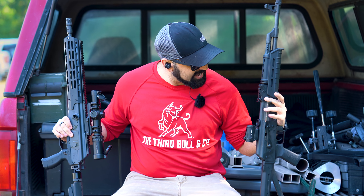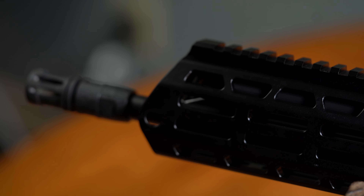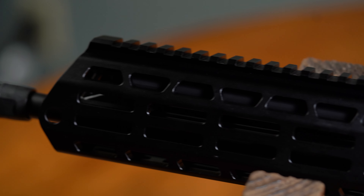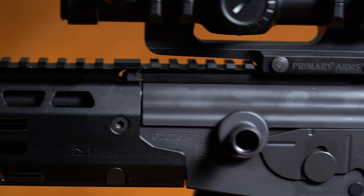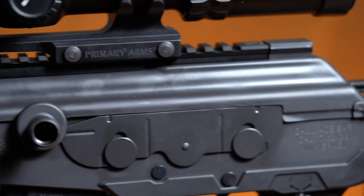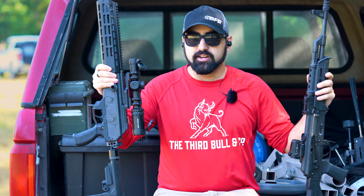The AK does not have that dust cover movement. The other thing is that the Galil is designed out of the box to be ready for accessories — it comes with a Midwest Industries rail and a rail on top. With the AK, you have to add some kind of side mount. Yes, there are AKs with rails, but the Galil out of the box is more similar to the AR in how it's set up for accessories.